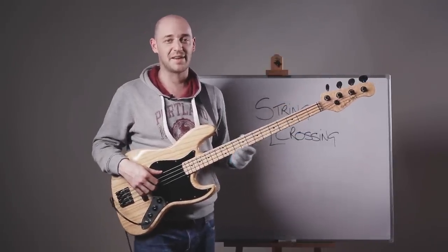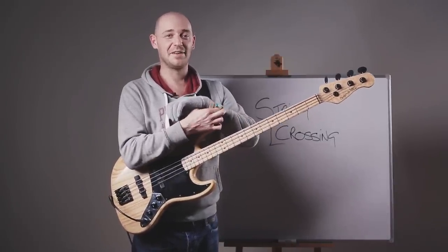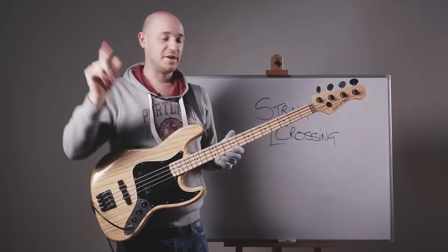I've got this cool little exercise where I play every arpeggio of the key of C major. I play up one, down the other, up one, down the other, up one and down the other.